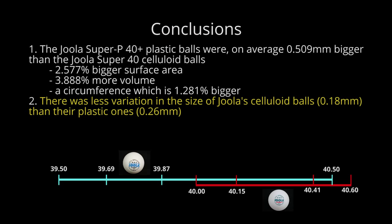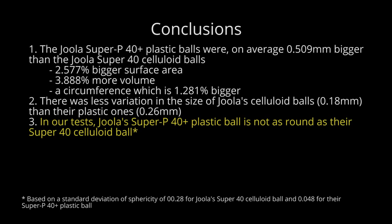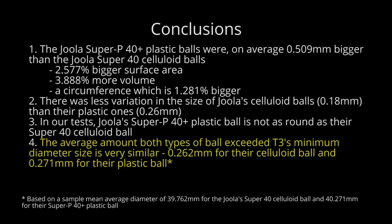In addition, we also found that the variation in size of the celluloid ball was less than the plastic one. The difference between the smallest and biggest diameter measurements for any celluloid ball was 0.18mm compared to 0.26mm for a plastic one. And whilst the plastic balls were round enough to pass T3's standard deviation and sphericity tests, they were still 71.43% worse than the celluloid ball — or to put it another way, they're not as round. The average amount by which both balls exceeded T3's minimum diameter was 0.262mm for the celluloid ball and 0.271mm for the plastic ball — very similar returns, which makes me wonder if the manufacturers are working to the same tolerances and safe margins for both ball types.